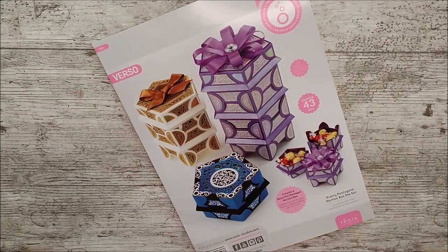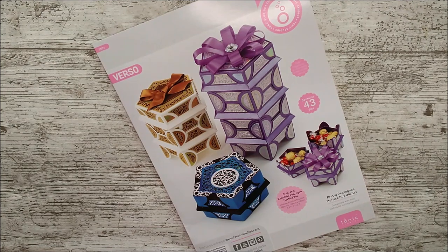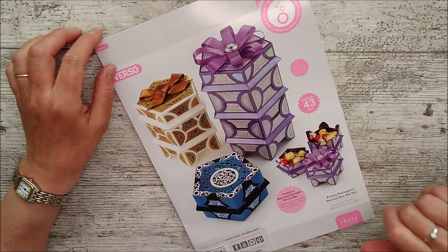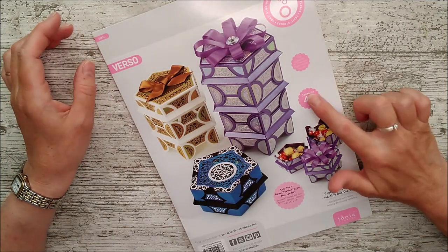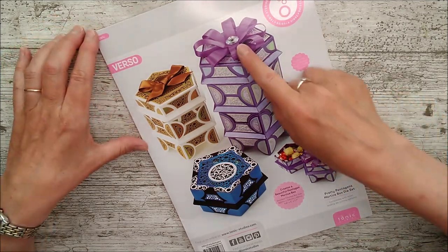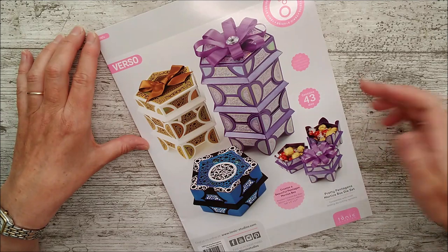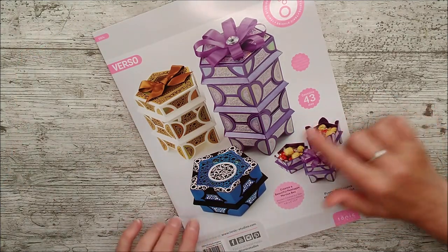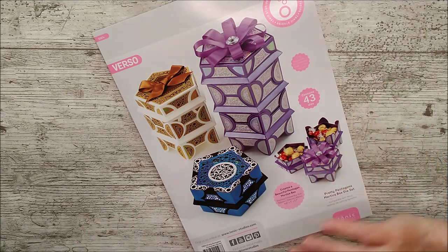Hello and welcome, this is Ruth, and again I have another video from Tonic Studios. This one is the Pretty Pentagons Mortis Box die set, and there are 43 different dies. You can see some ideas on the front of how you can use this. This is obviously a reduced size, which is quite important.